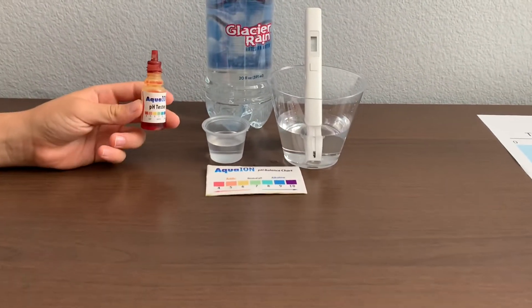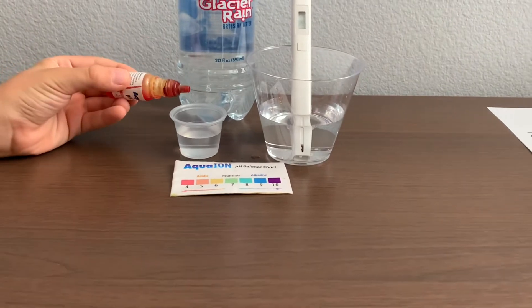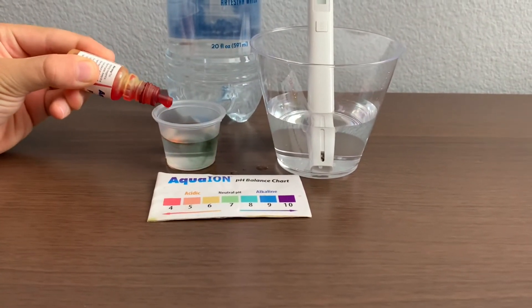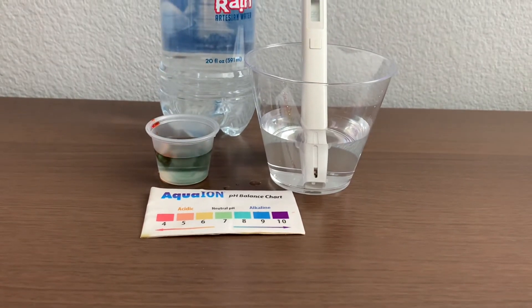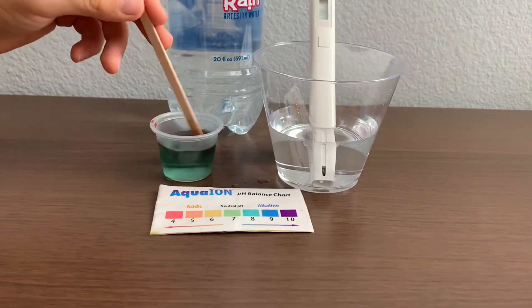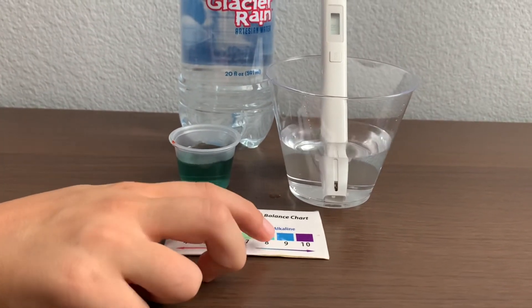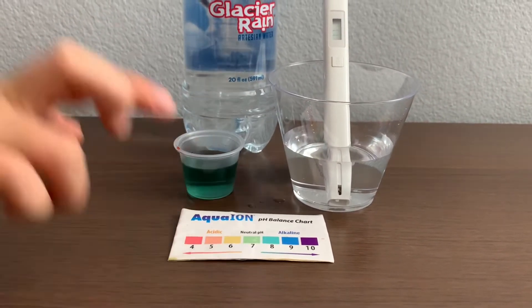Now let's test the pH level. Only do two drops. I give this an eight. This is alkaline water.